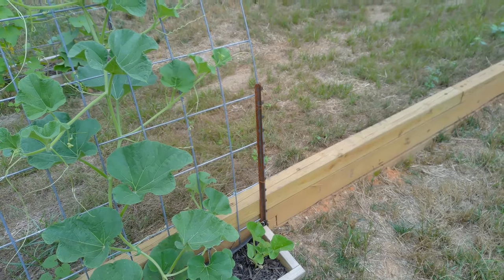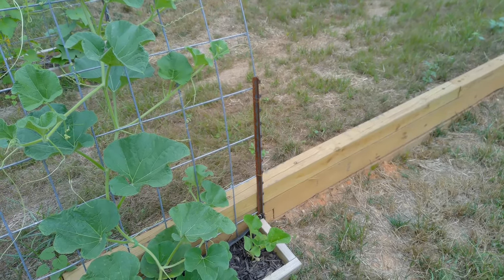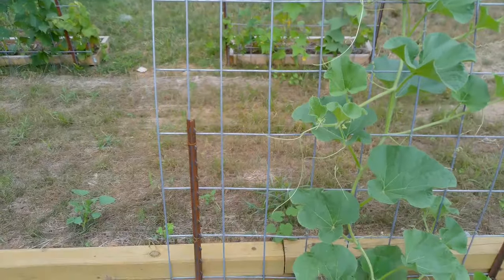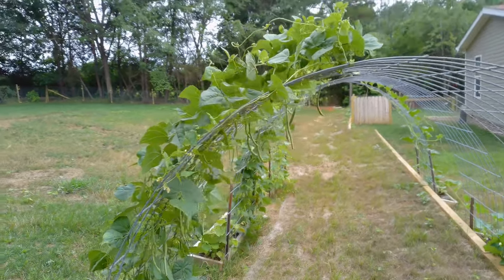I needed to make things a little more sturdier, so I used these little posts to secure the corners. This has been great for this season to hang the beans off of.